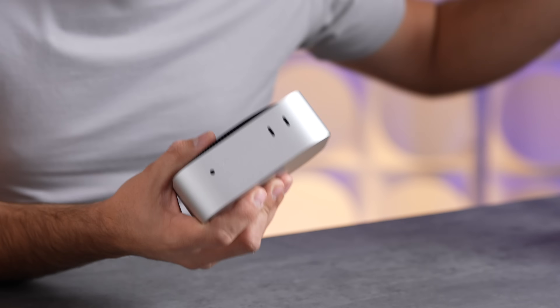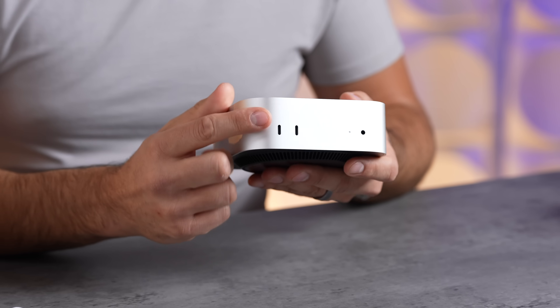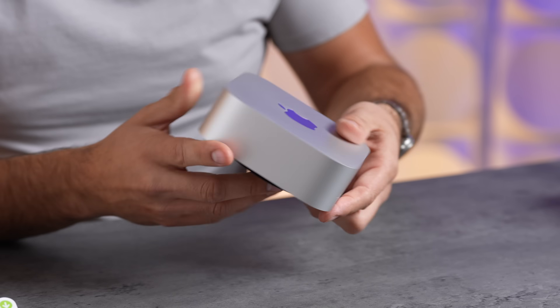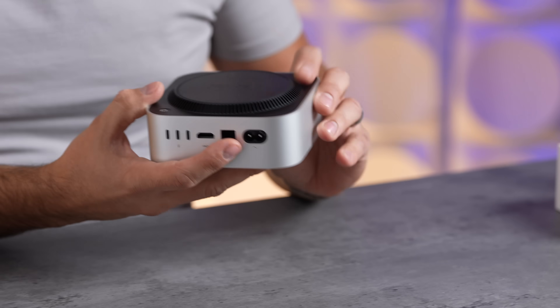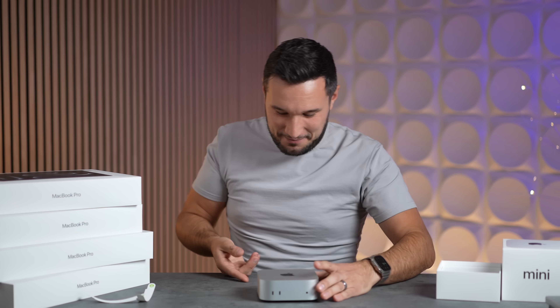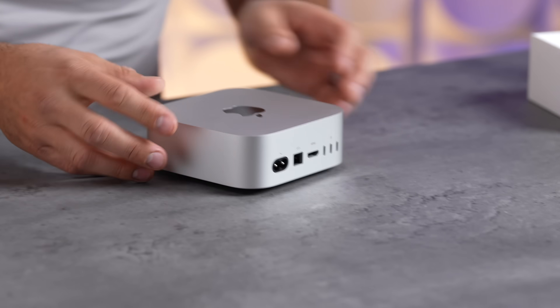I love that they added ports on the front — I never thought they would do that with the Mac Mini, but they did. On the back you have your headphone/microphone input, Thunderbolt, HDMI, Ethernet — they didn't get rid of that — your power cable, and the power button hidden right here. First test: can I reach under? I cannot.